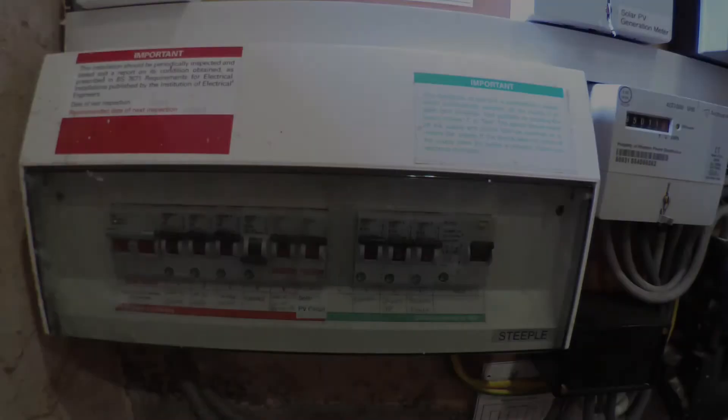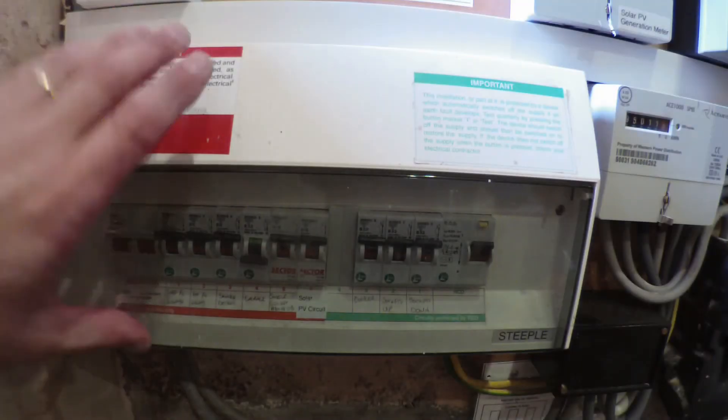It's quite important to do this every so often — we recommend about six months or so — just to make sure the mechanism is free and operating smoothly. So let's have a quick look at testing the RCD.